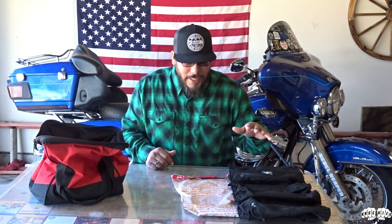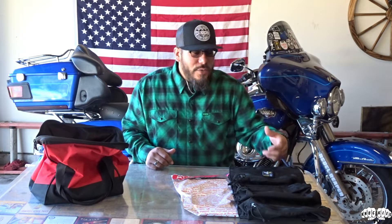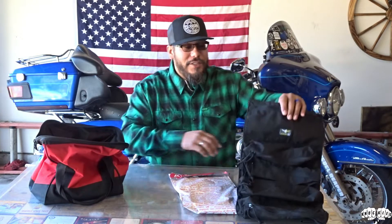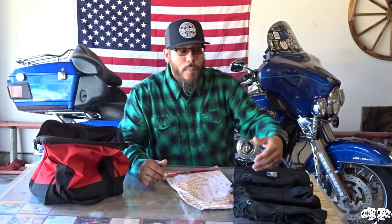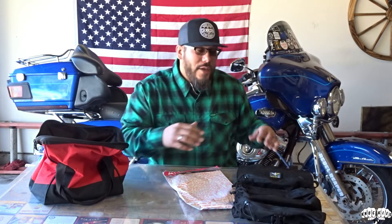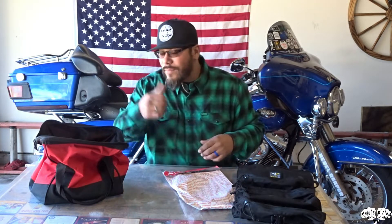Atlas 46 Gear is an awesome company. I reached out to them — first of all, I saw this product on Instagram. So go follow them on Instagram at Atlas 46 Gear and check them out. But I saw what they call a tool roll bag. The tool roll bag has four pouches and one pocket at the very top. And then what it does, it'll actually roll up — it's got a little clip — snaps together and you're off.